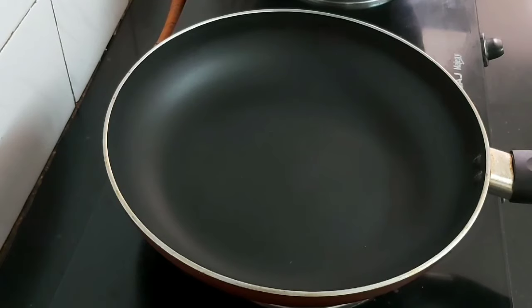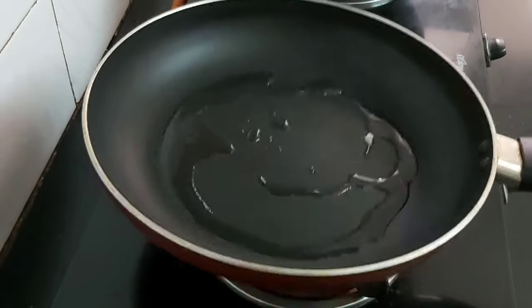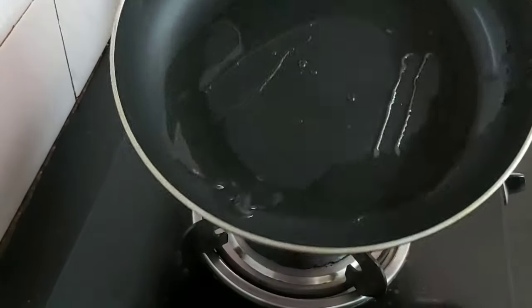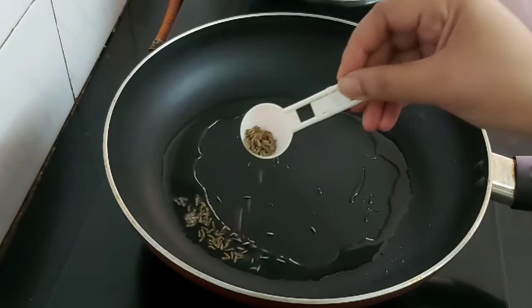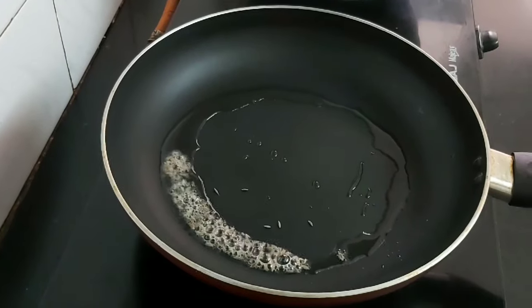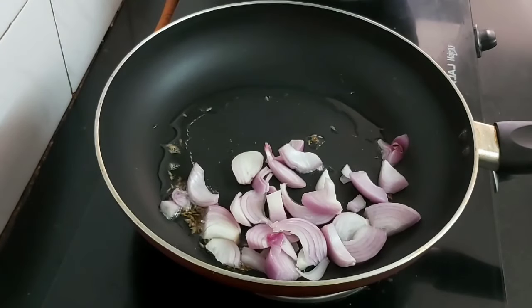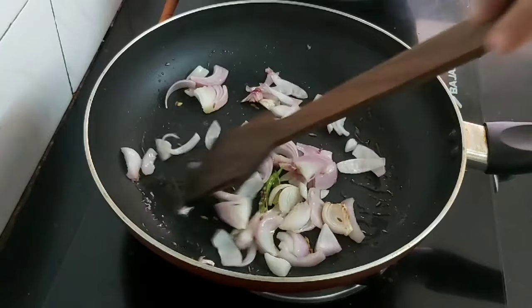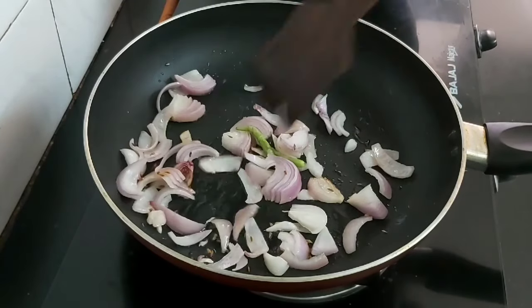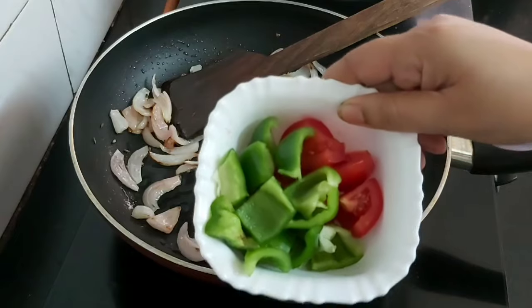I'm using vegetable oil — just spread it evenly on all the sides. Now add a little bit of cumin seeds and let them splutter. Now add some sliced onions and 1 green chili, and sauté them until the onions are light golden brown.